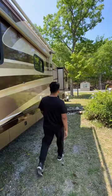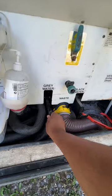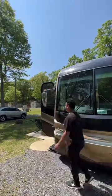After breakfast, it was time to empty the tanks. I started by emptying the black water tank and then moved to the gray water tank. And that was my morning routine — how was your day?